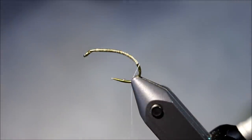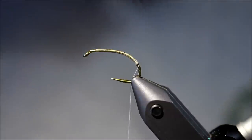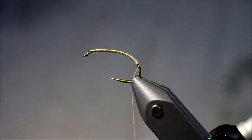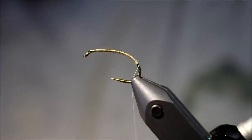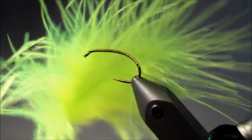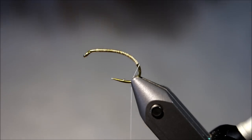Hi there everyone. Today I'm going to tie a small fly for mullets. This is a type of fly fishing for mullets that has been expanding quite a lot in Denmark over the past years. It's a very, very easy fly. We're going to use some Chartreuse Marabou and some non-lead wire, and that's it.